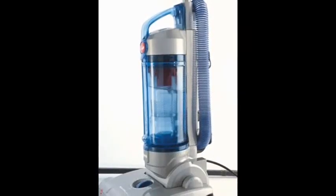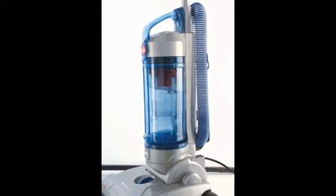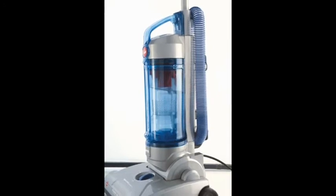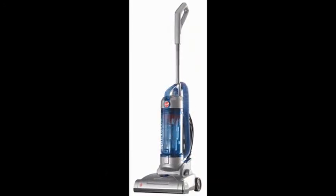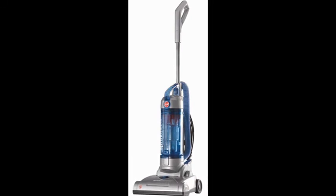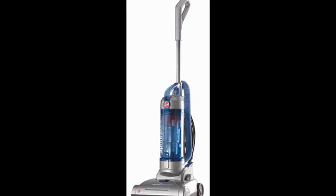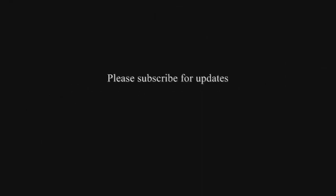Removable wand for floor-to-ceiling cleaning. Stretch hose gives you up to 7 feet of reach above the floor. Multi-cyclonic filtration with a rinseable primary filter and a high-quality final filter made with HEPA media. Certified no loss of suction technology.